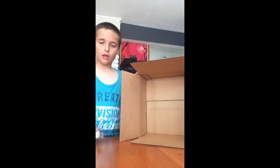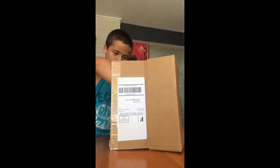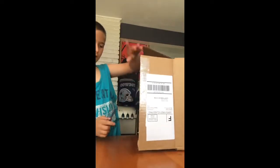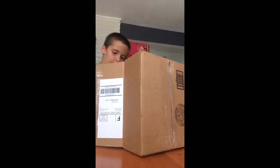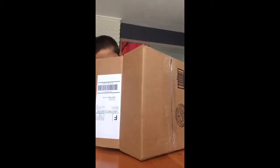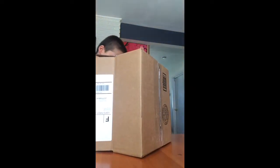So what you're going to be doing is you're going to cut all these little flaps off. Right now I'm just cutting the bottom one, and remember to always cut away from you.